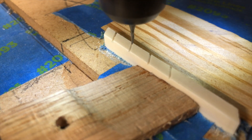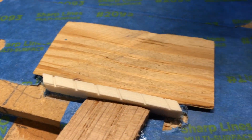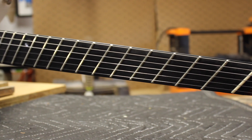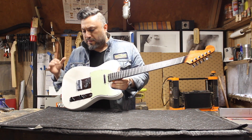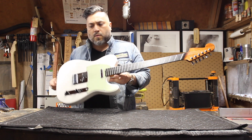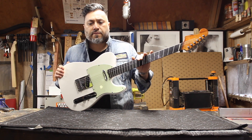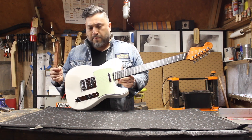This neck will fit on any Fender Telecaster type body, any type of kit body, or any body that you grab off eBay or the Stratosphere. The parallel frets on multi-scale guitars is usually somewhere around the seventh fret, but in order to make this a conversion neck to fit on any Telecaster body, the parallel fret is the bridge.